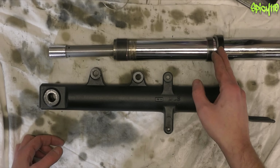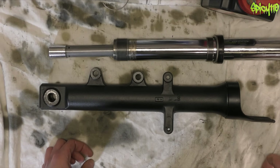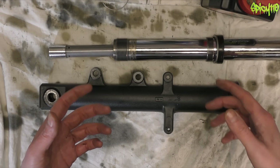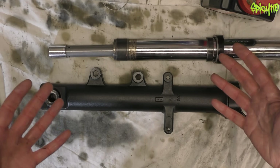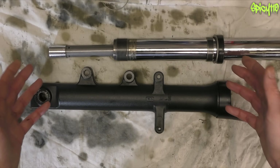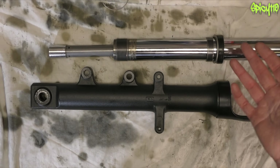Changing the seals, dust seals, and fork oil is something you should do every six to ten thousand miles - some might say even less than six thousand depending on how your bike's used. The cost of parts to do the job is about 30 pounds. If you get a garage to do it, they'll charge you 100 to 300 pounds depending on the bike and how difficult it is to remove the suspension. When labor costs are such a big part of a job like this, learning to do it yourself reduces your costs massively.